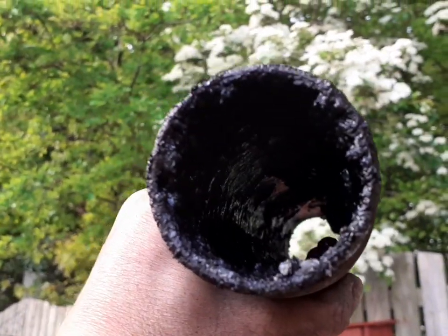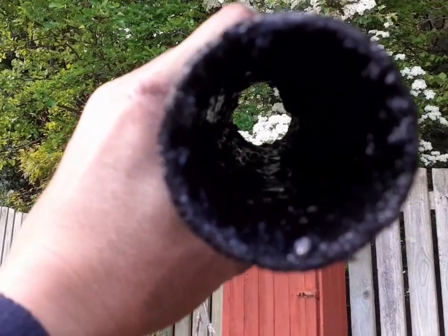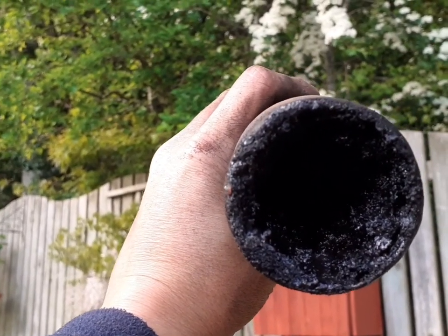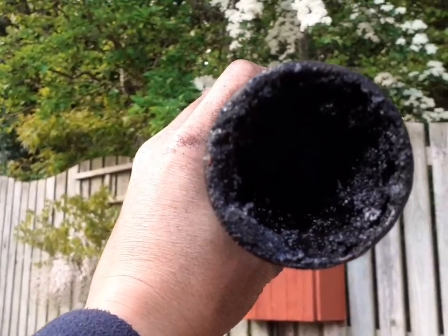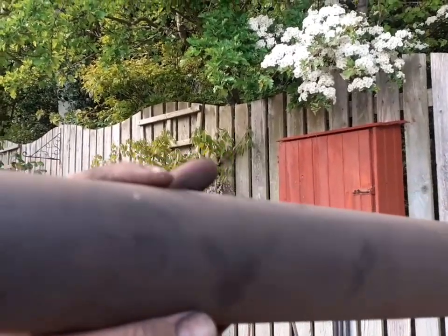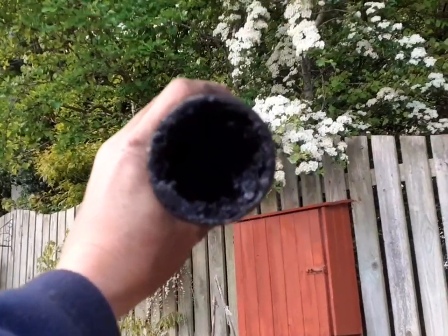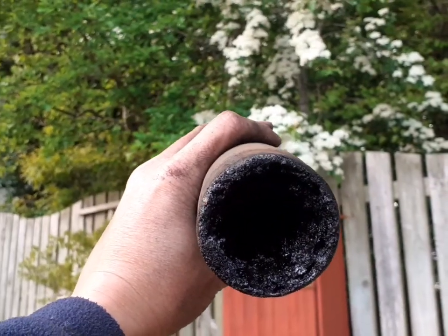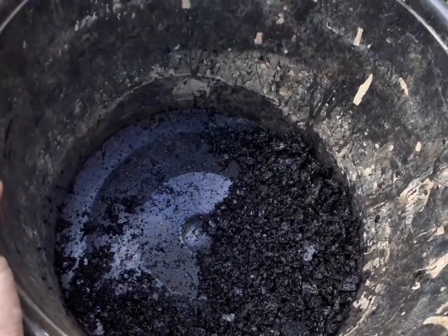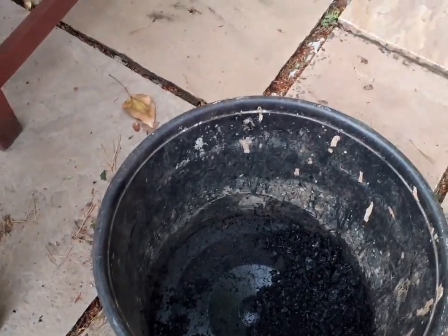These are the inside of the flues — you can see the build-up. That one's bad, but wait till you see the other one. That one is totally blocked. I'm glad I actually did this when I did, because I don't think there'd be any smoke getting out of that — that flue is totally blocked. I've buffed them down with the rough sandpaper and the finer sandpaper on the outside. Next up it's cleaning the inside of the flue — I've got wire brushes and all sorts of tools to basically scrape that off. That gives you an idea of the amount of soot and build-up inside that flue. Lucky I didn't give myself carbon monoxide poisoning.